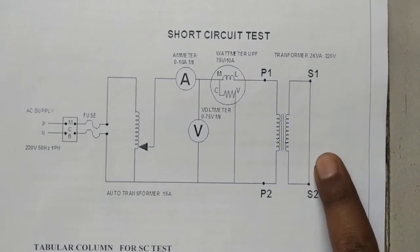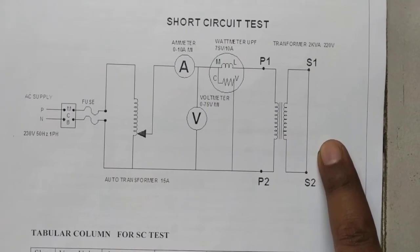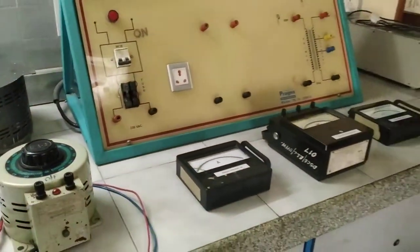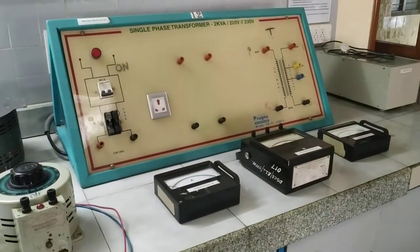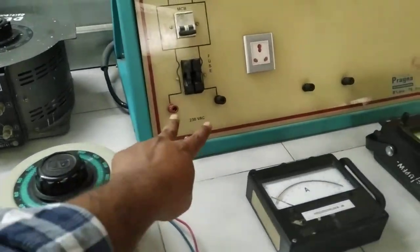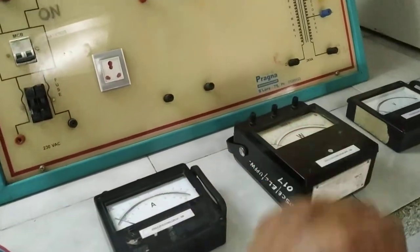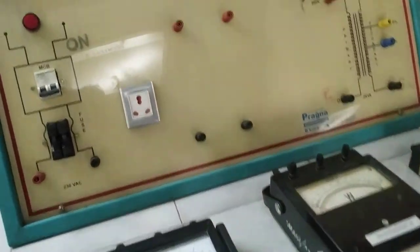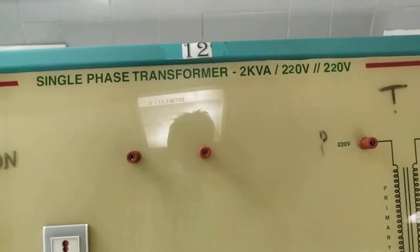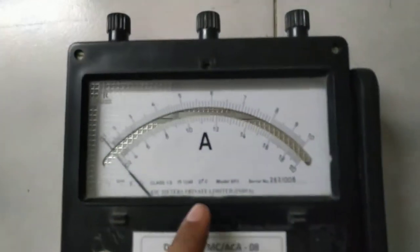The secondary of our single phase transformer should be shorted — terminals S1 and S2. This is the overall setup for conducting the short circuit test. Supply is given from the autotransformer to the transformer under test. The transformer rating we are using is a single phase, 2 kVA, 220/220 volt transformer.